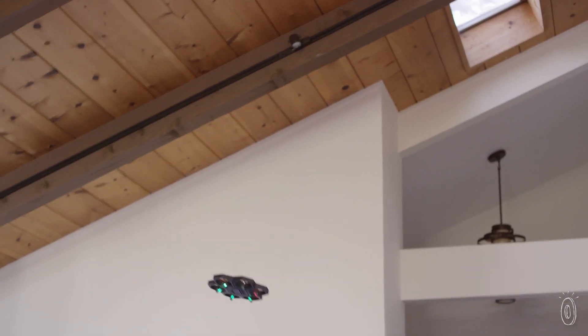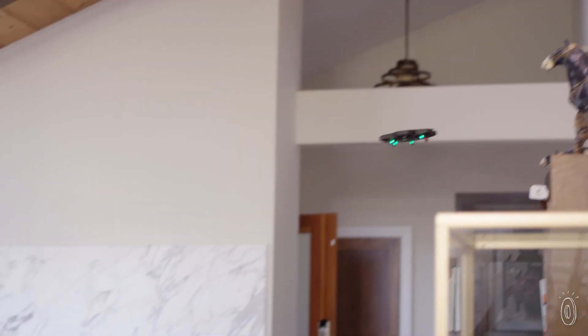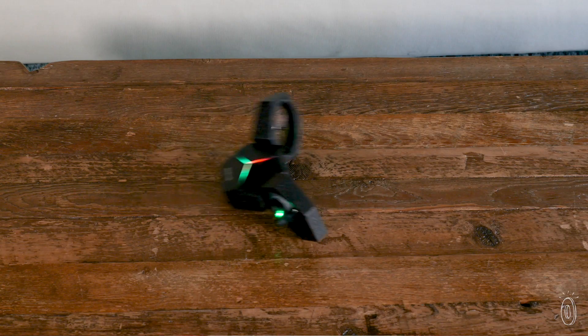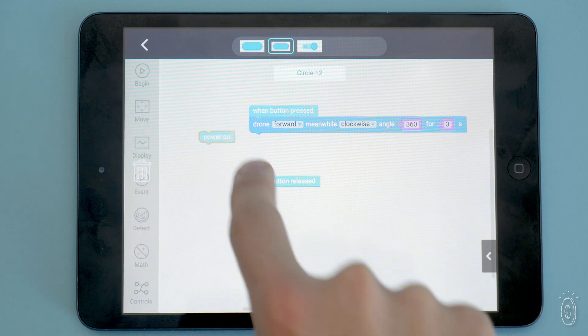The app is also where kids can program it to do aerial feats. It has a streamlined interface that simplifies coding so kids can better grasp the basics — just drag and drop blocks of commands and connect them together.